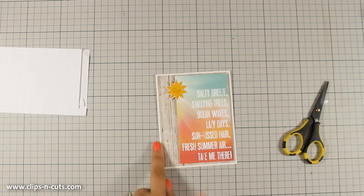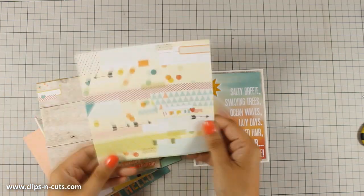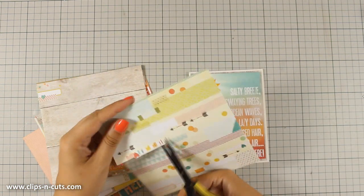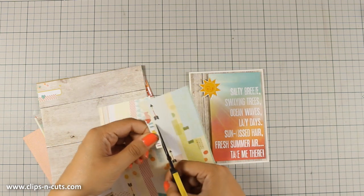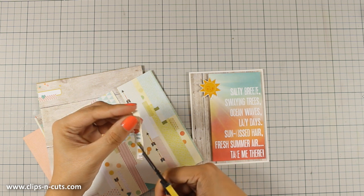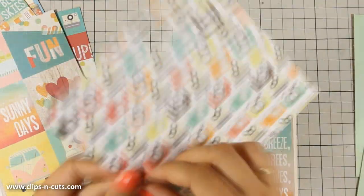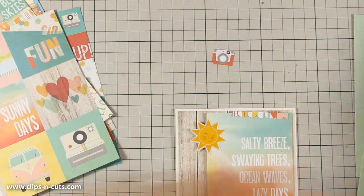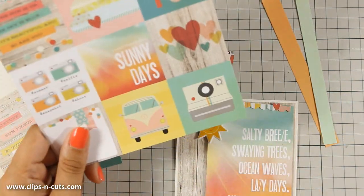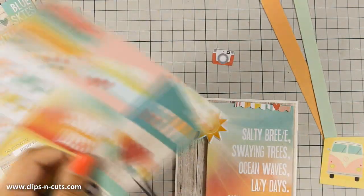The idea is to cut out little tiny images from the pattern paper and create a cluster where the sun is. So I am going to use my scissors and cut out little bits and pieces — at the moment I am cutting out a nice strip of colors. It has a cute little heart and it looks like a nice banner which I am going to use to embellish the top of my card. I have also cut out this camera, a couple of strips, and I am also going to cut out this van as well as the red heart from this pattern paper.